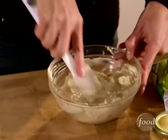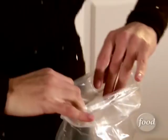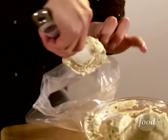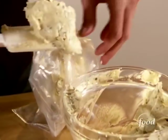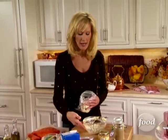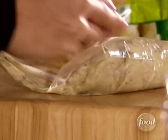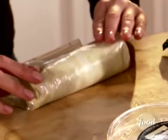Now that everything is combined, I'm going to show you how to make a log, because that makes it a lot easier to slice up and place in your turkey. Do that with a plastic sandwich bag — put your butter all the way down. Leave about a quarter of the butter in the bowl for the outside of the turkey; this portion goes in between the skin and the meat. Take your hand, push everything down to the bottom of the bag, roll it up, and there's your log.